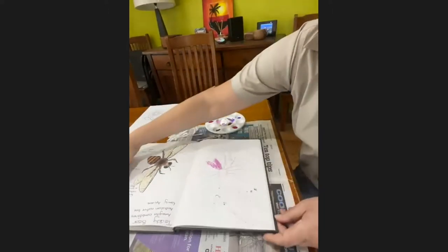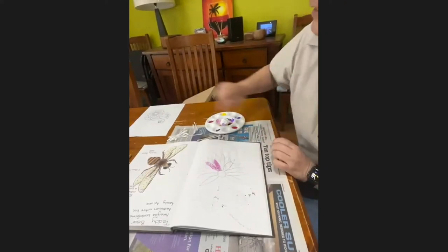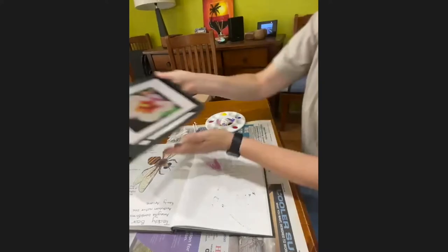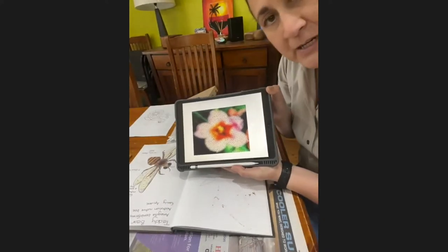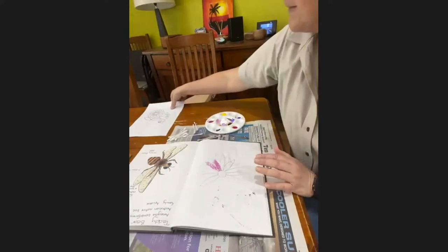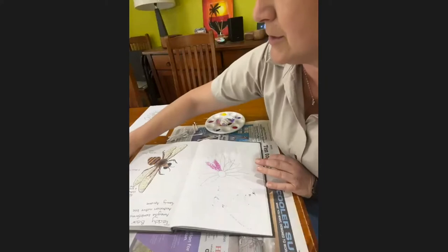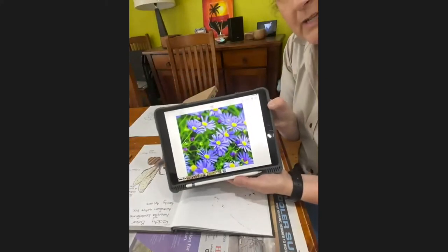I thought today I might do my artwork on this page here. We're going to be looking at that artwork that Nicole was talking about. And I'll show you here — you can see that dotted pixelated picture of a bee's eye view. So today I'm going to be doing a bee's eye view of these purple daisies here.